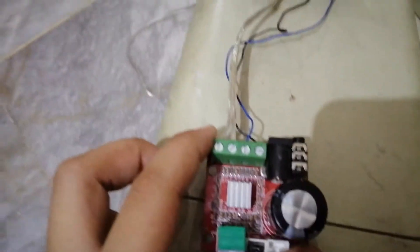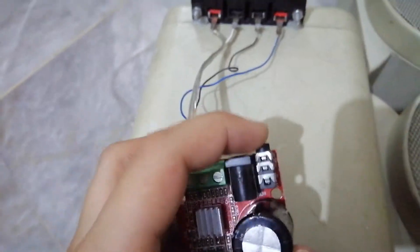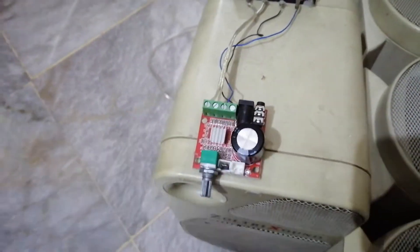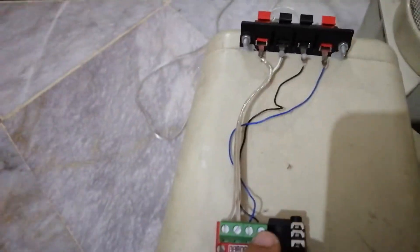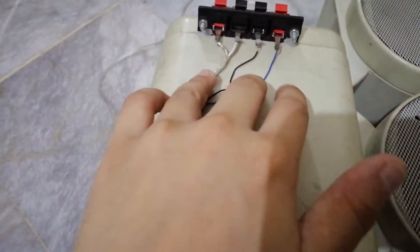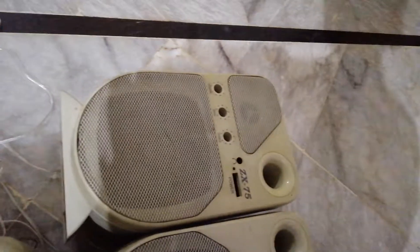It also has audio outputs, a power input DC jack, and of course a 3.5-millimeter audio input. I've wired the outputs to a screw terminal — the minus terminals are connected on one side and the positive terminals on the other.